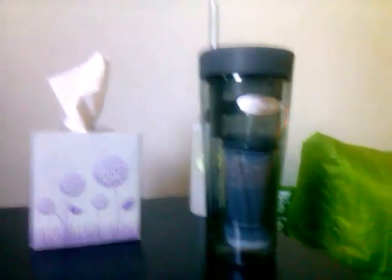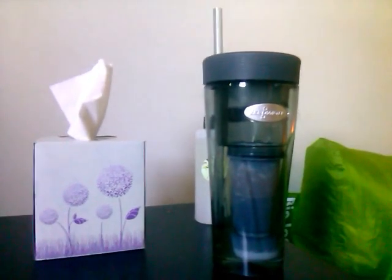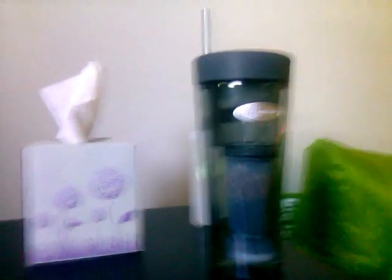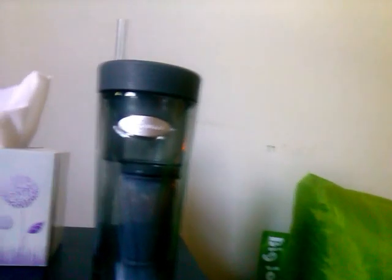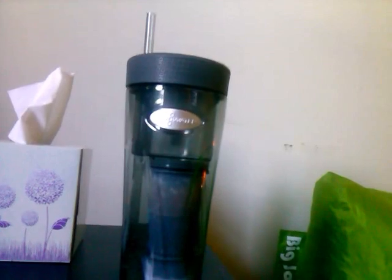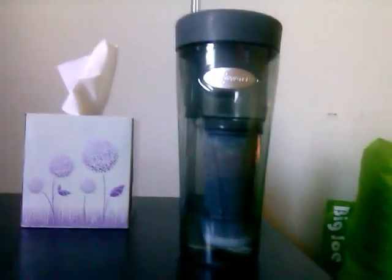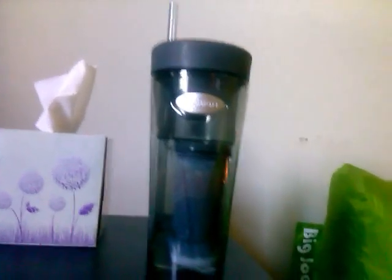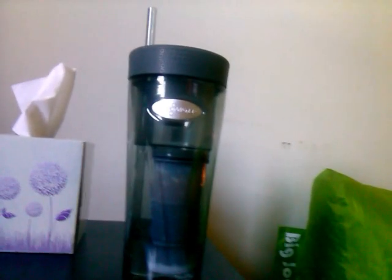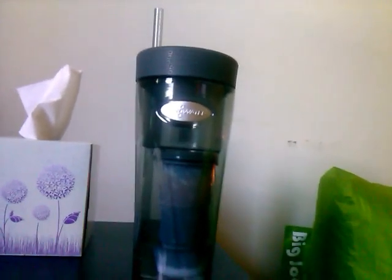I really like this so far. I do want to eventually invest in a Berkey, but the Zero Water was the best option I could afford right now — only $10 at Walmart, and the filters are $6 for a two-pack. Unlike the Brita and others, the filter here is actually a five-stage, not two-stage, so it purifies water even better. And personally I like to try and avoid fluoride.